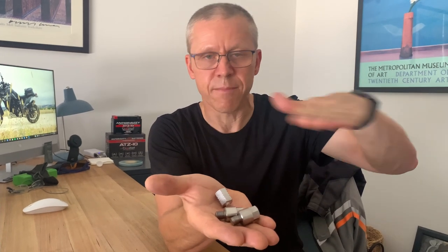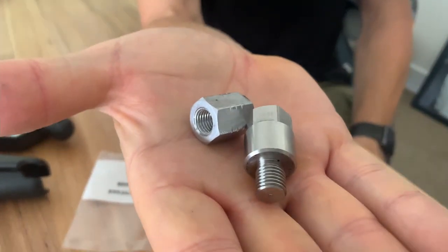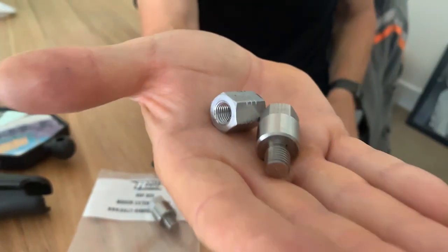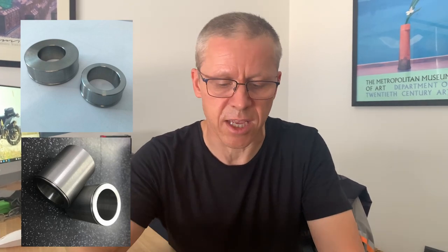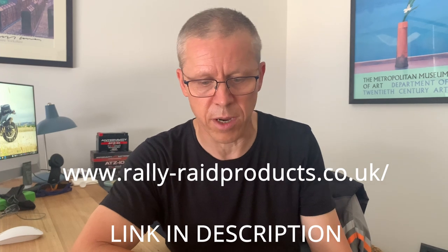The adapter on the left-hand mirror is a right-hand thread as you'd expect. The reason I bought both is so it evens up the height of the mirrors. The quality, as you can see, is like chalk and cheese — I'm very pleased with these new items. They are beautiful. I've got other items from Rally Raid for the T7 — the tool for wheel removal and refit, and the wheel spacers — all of a similar quality. By all means check out Rally Raid's website for T7 stuff and other bike brands.